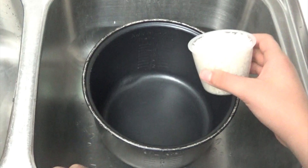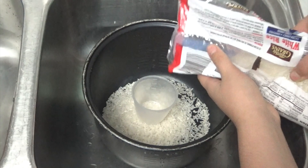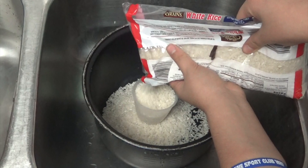But wash your hands first. I have five people in my family so I do four and a half cups. This is simple — all you do is fill the cup and then pour it in.